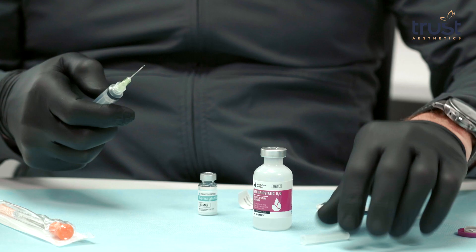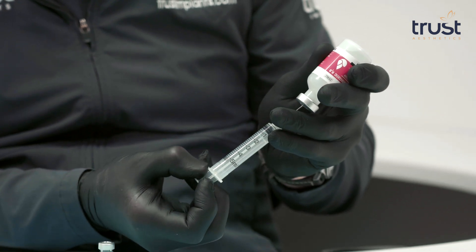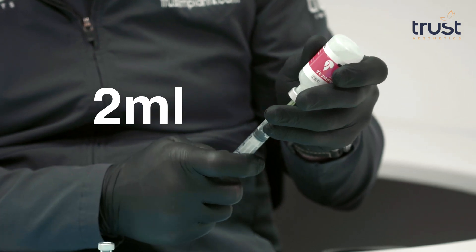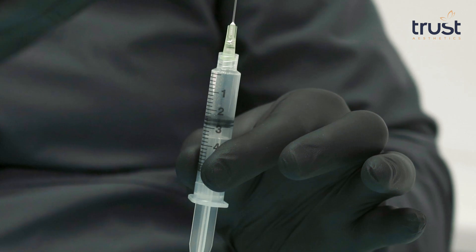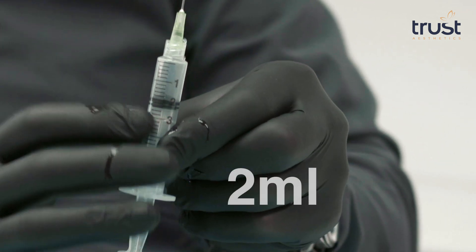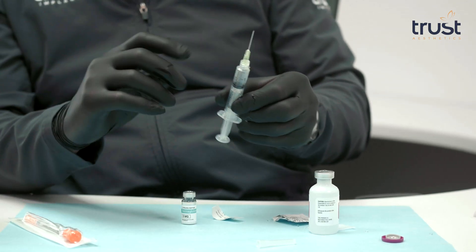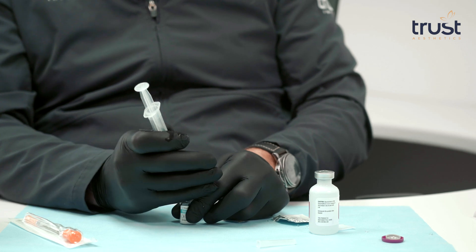Insert the syringe right in the middle of your bacteriostatic water vial and draw up 2 ml, going to the 2 mark on the syringe. Make sure there are not a lot of bubbles — I like to overfill the syringe, pull it out, and tap on it with your finger so the bubbles rise to the top. Then push the plunger up until you see exactly the 2 ml line. Be careful, because the rubber stopper can make it difficult to see that line exactly, and your dosage and the amount of water must be precise.